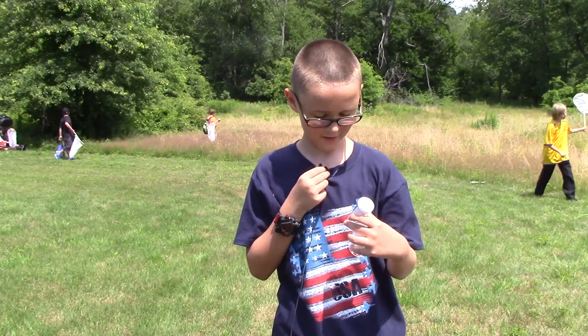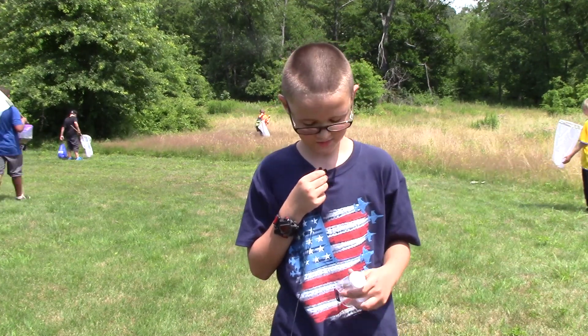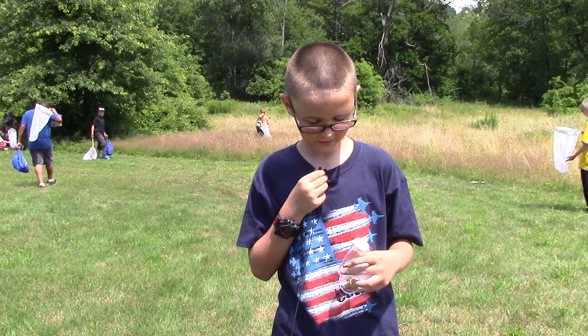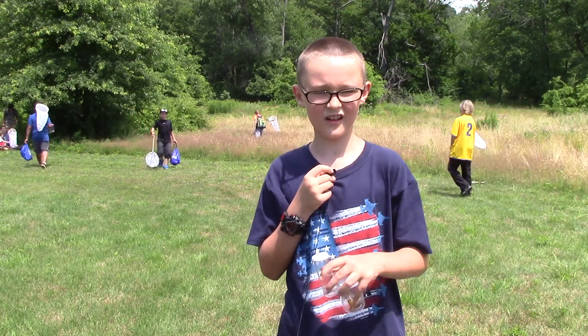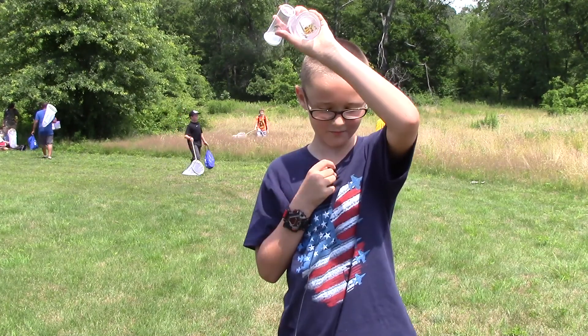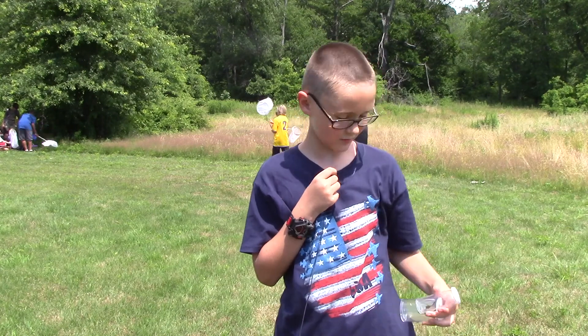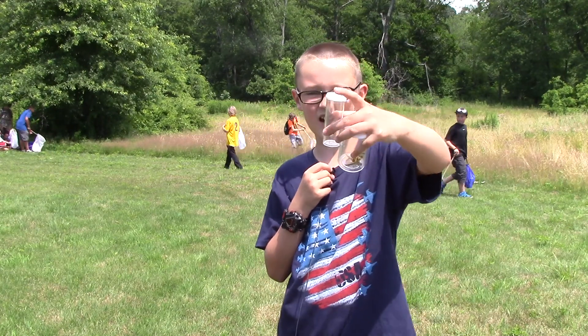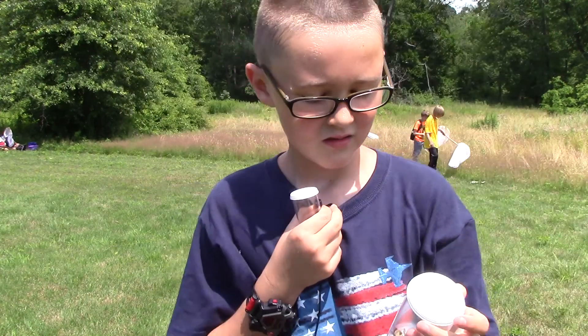This one is a red hawk dragonfly. I found it near some cattails. All I did was wait for it to land, then I struck with my net and put it down, then flipped it over, took one of these vials, and put it into the vial.